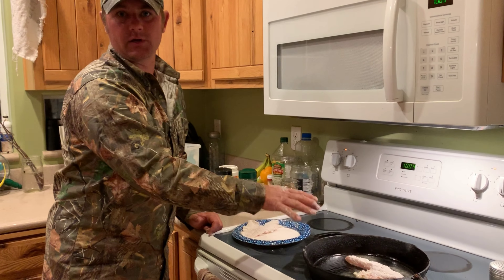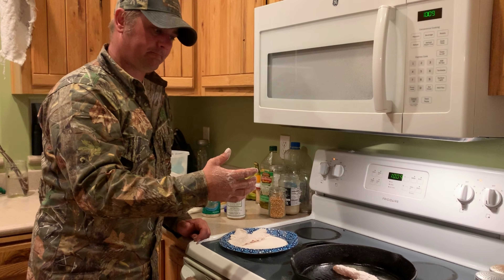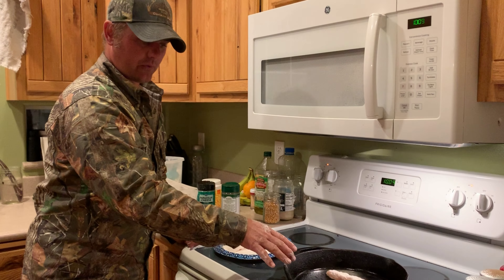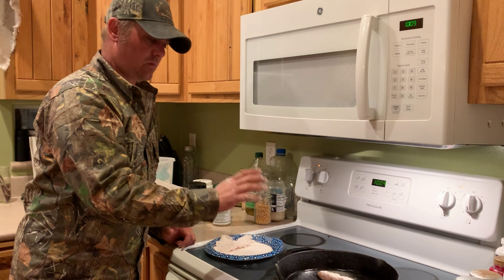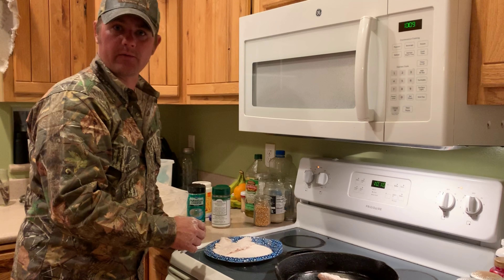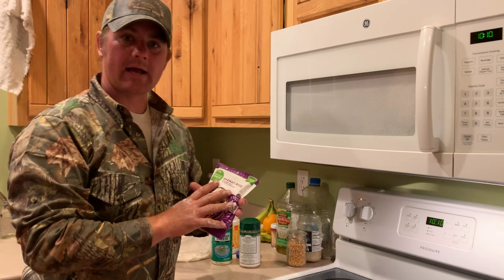I like it just to be golden and crispy, so I go more on looks than time. But you don't want to overdo the fish. Go three to five minutes, make sure it's brown on one side, flip it over, and then we'll put the parmesan cheese on. While we're waiting for this, I'm going to get the rice prepared and we'll come back when we're ready to flip it.